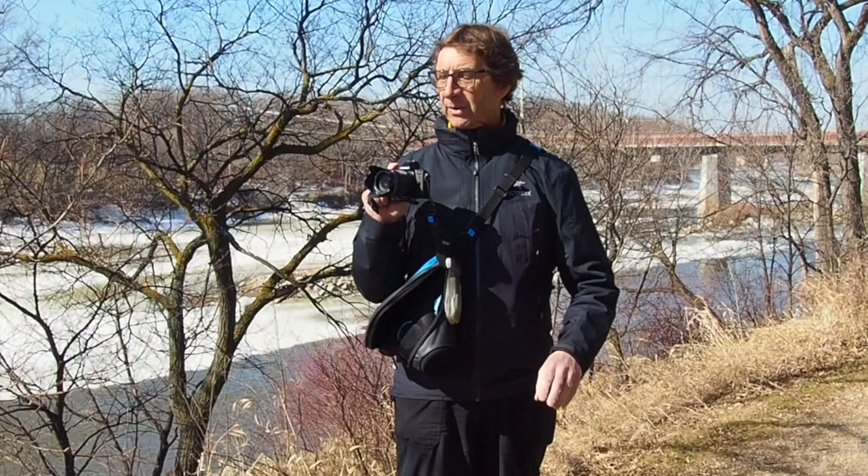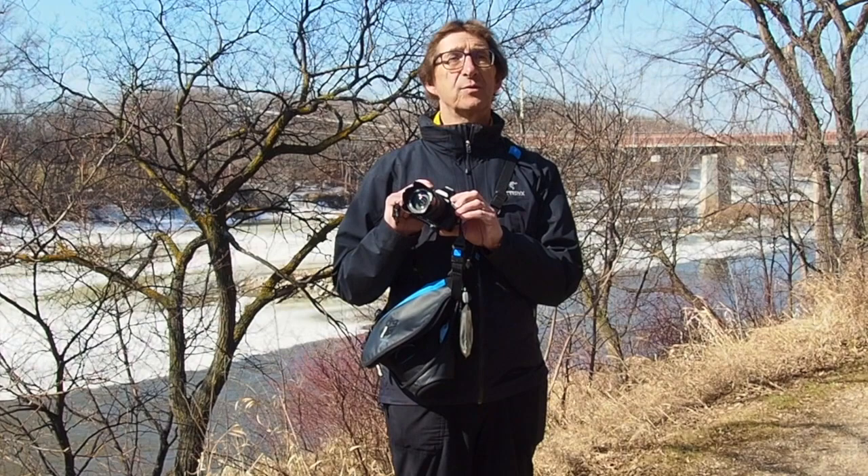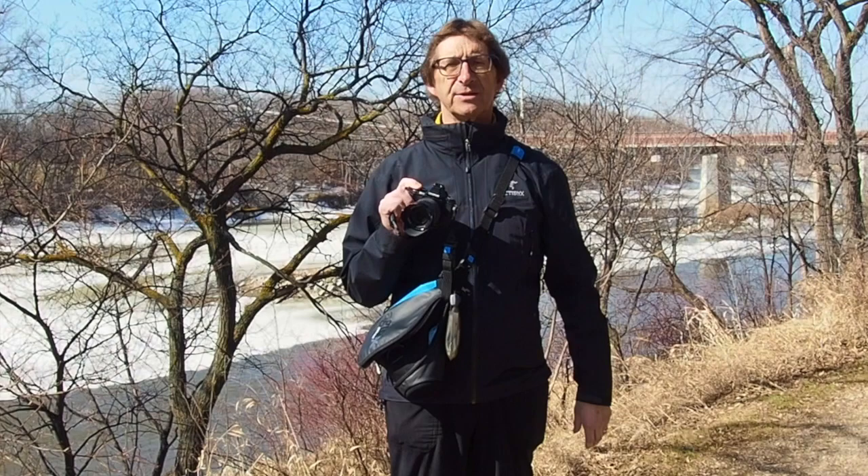So we've got the camera out — that's the camera bag itself. The magic is all done with the camera itself. I've got here my Olympus OM-D E-M5 First Edition, which I started using in 2012 when we were on the Camino de Santiago. Since then, I've upgraded to the OM-D E-M5 Mark II, and that's actually what I'm using for my video right now because it allows me to attach a microphone to it.